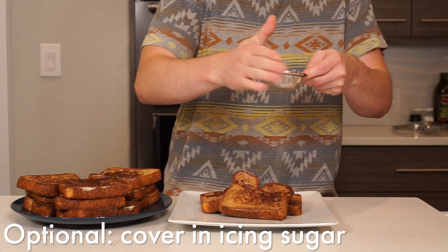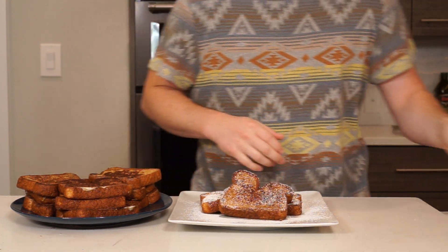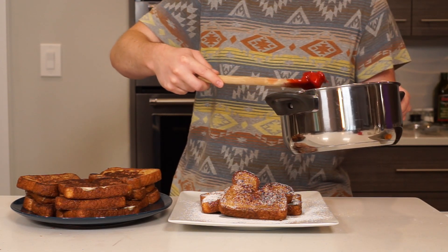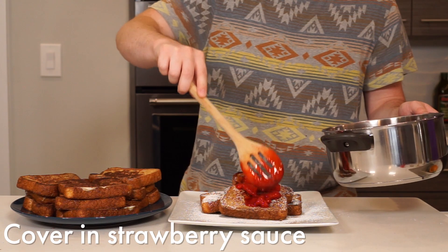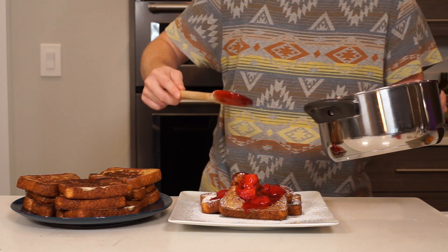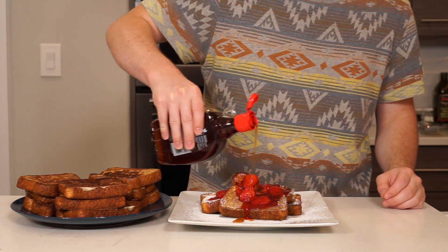Once you've used up all of the egg mixture, give it a good shower of icing sugar before topping it with the strawberry sauce from earlier. This ended up being one of my favorites I've made so far. If you were debating trying to make some of the stuff I have shown, I recommend starting here. Not to toot my own horn, but this was proven by the stack quickly disappearing.